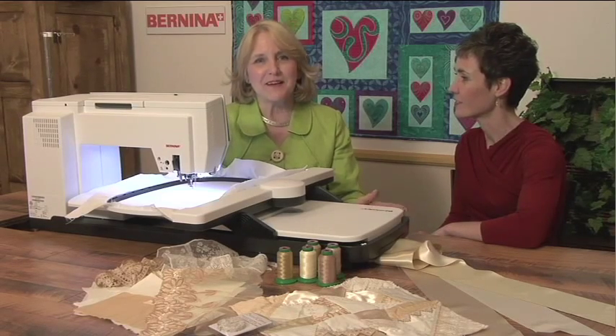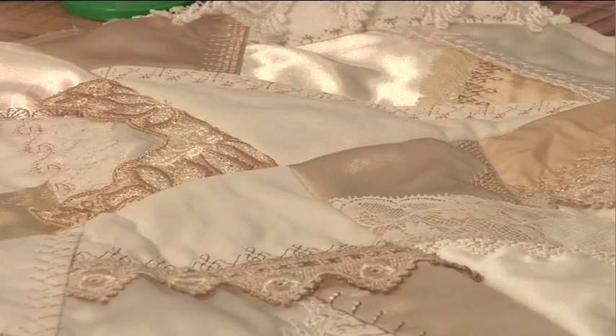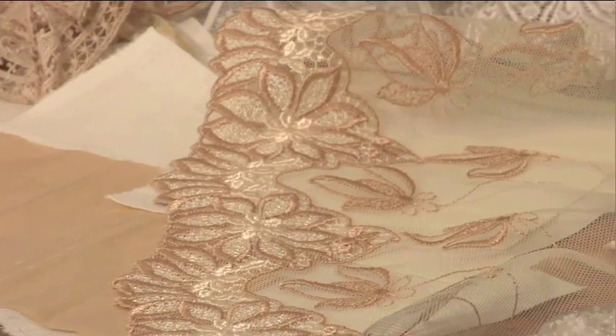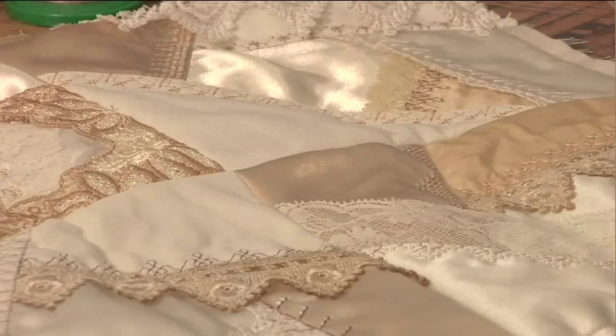However, it takes so much time to do it traditionally by hand. It really does take quite a bit of time. You have your piecing involved and then all of your decorative stitch work, the embellishment, etc. It really can be a very time-consuming project, as beautiful as it is.